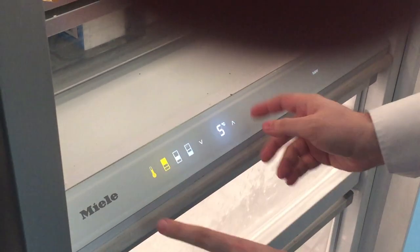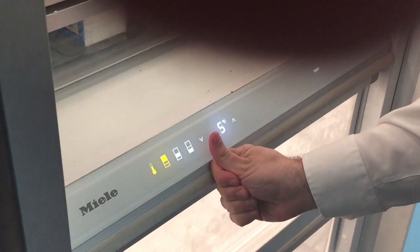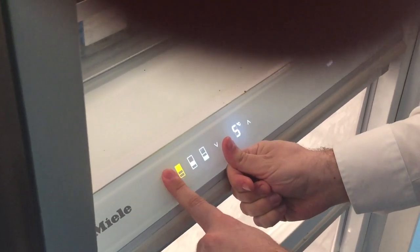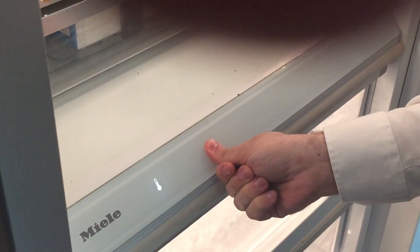First, press on the thermostat, then press on any section of the fridge. Put your thumb over the down arrow and remember where it's at. Make sure the panel is off, then hold the spot where the down arrow was.